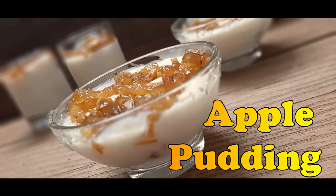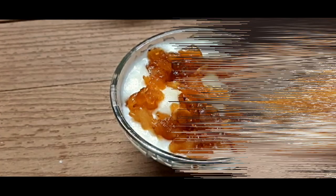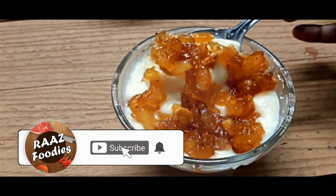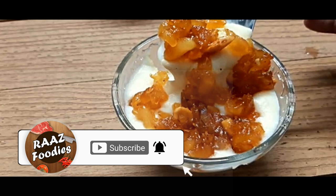This is a very special pudding that is made of apple and it is a delicious pudding. We will do it in the oven.